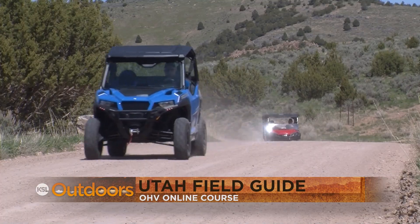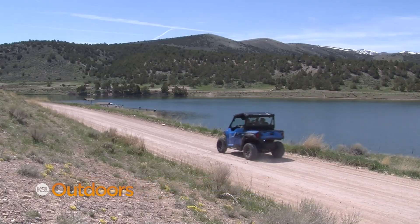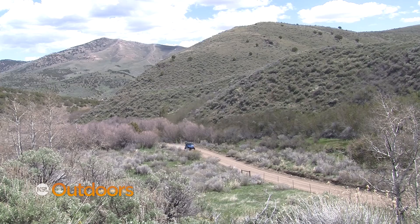Starting this year, Utah will require all OHV operators 18 and older to complete a new, free Utah OHV education course to operate an OHV on public land, road, or trail.